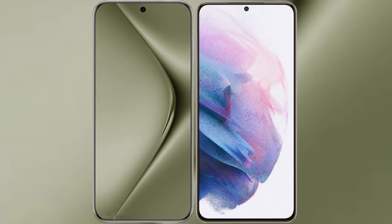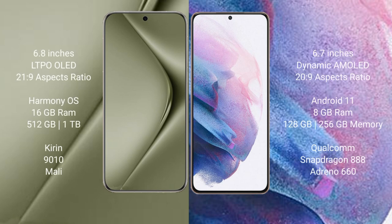I will compare the new Wahabepura 70 Ultra with Samsung Galaxy S21 Plus. Wahabepura 70 Ultra comes with a 6.8-inch LTPO AMOLED display and aspect ratio 21:9. Samsung Galaxy S21 Plus comes with a 6.7-inch Dynamic AMOLED display and aspect ratio 20:9.